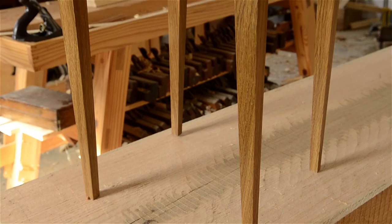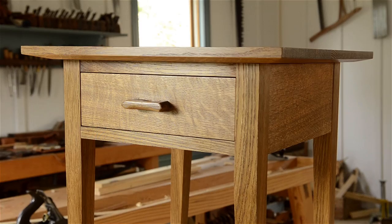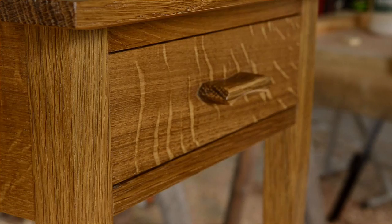You can see this end table is finished and just has a really nice sheen to it. Trying out the drawer, you can see that it closes tight but not too tight and not too loose. I hope this video has answered some of the questions you may have about how drawers and tables fit together.